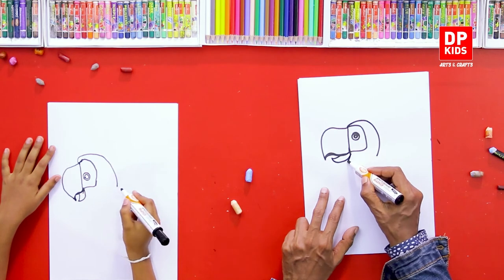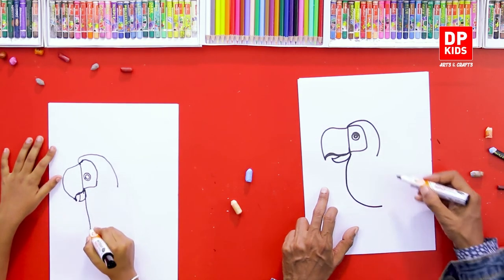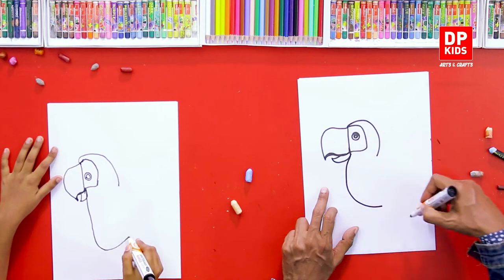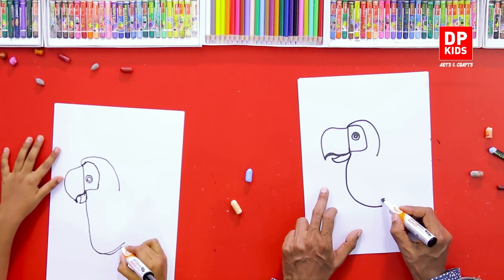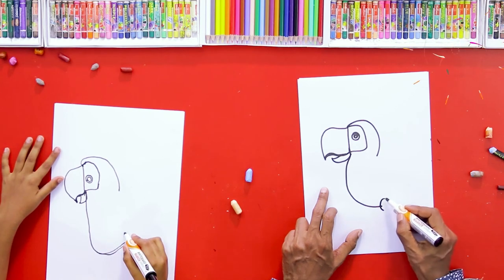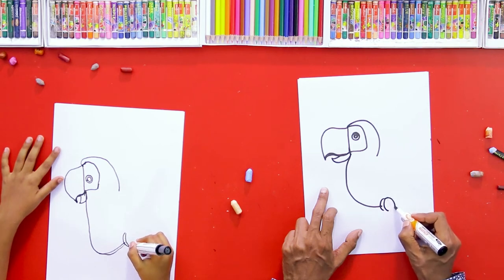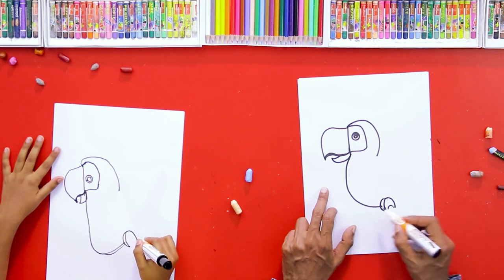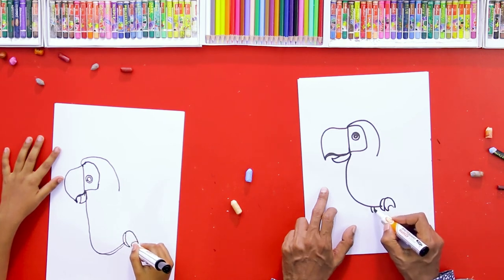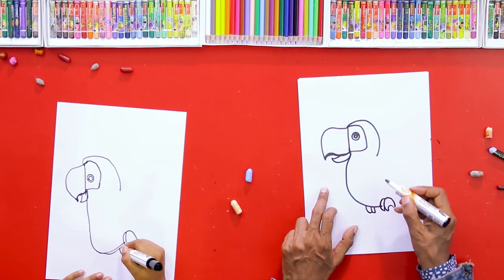From this side we are going to draw its body. Now we are going to draw his legs — the way he holds on to something, just like he's holding on to something. We'll draw that, and then on the other side also. We draw the other two legs.